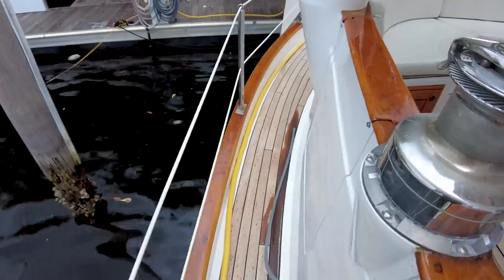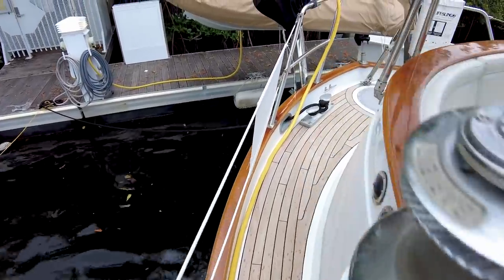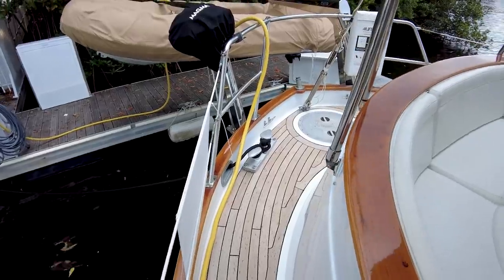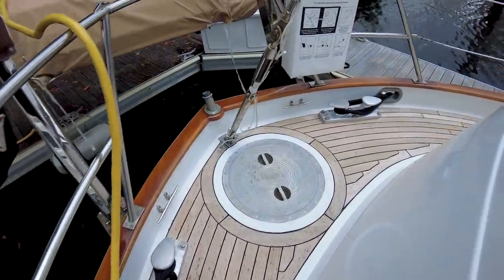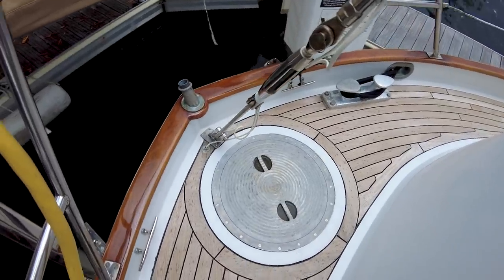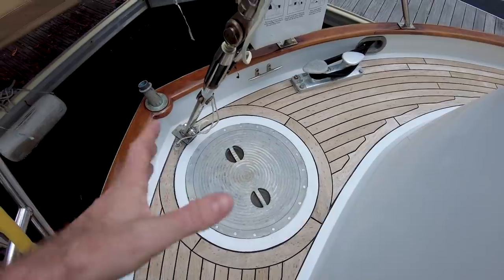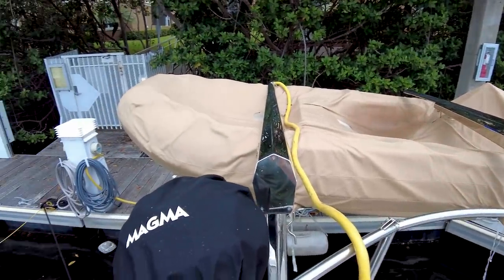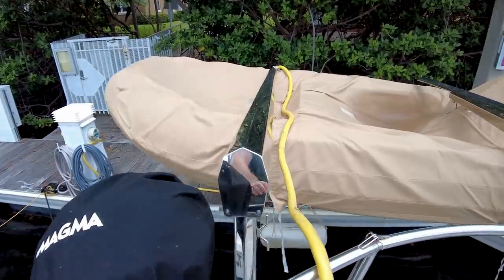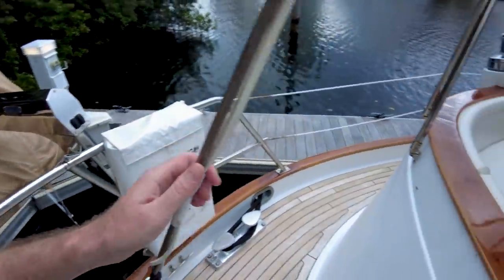Such a beautiful boat. Going around the combing, I'm going to go to the aft section first and then show you guys the cockpit. So this boat has a little aft deck here — a little bit of a canoe stern going on, but it's still very wide. We've got davits off the back with a dinghy hanging right there.